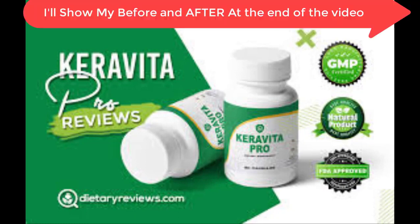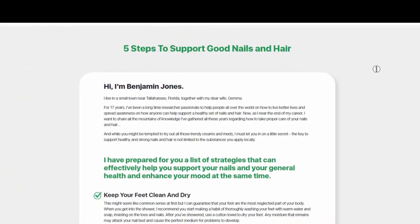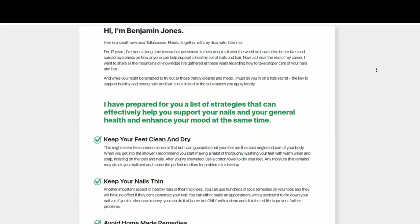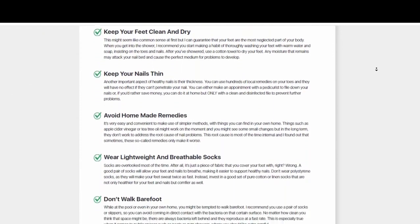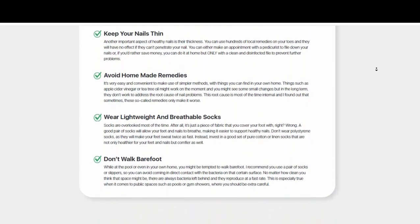In this video I want to talk about my 6-month straight process with Karavita Pro. There are many people being deceived and wasting all their money with this product. Pay close attention to what I'm going to tell you. I apologize for not appearing in this video as I am too shy to appear on the internet, but I will tell you everything that happened to me using 6 bottles of Karavita Pro.